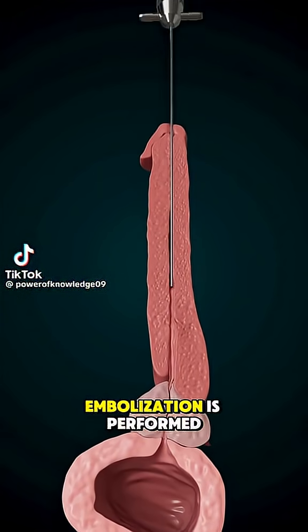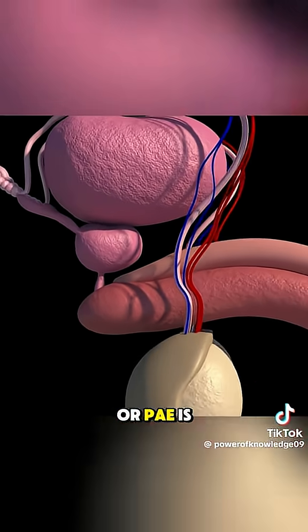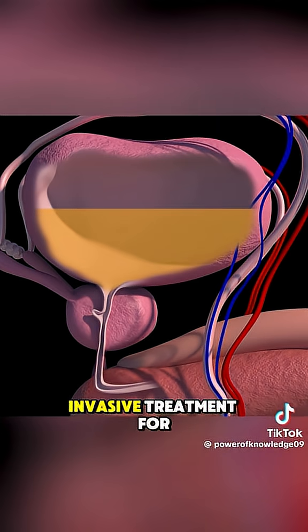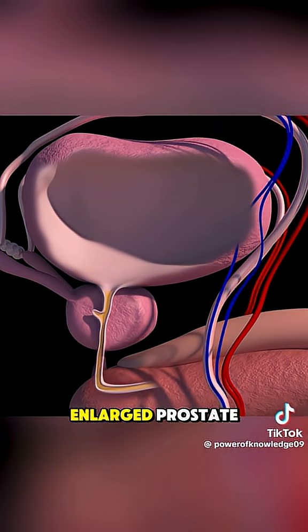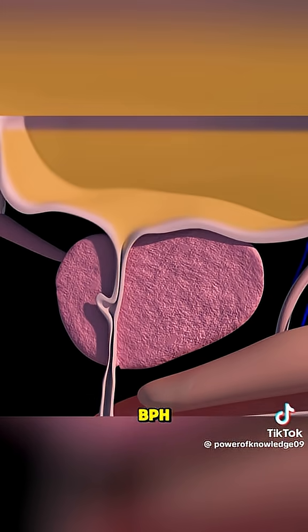Ever wondered how prostate artery embolization is performed? Prostate artery embolization, or PAE, is a minimally invasive treatment for men with an enlarged prostate, also known as benign prostatic hyperplasia, or BPH.